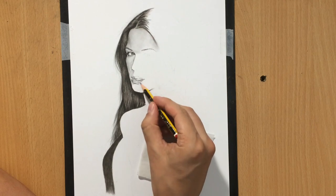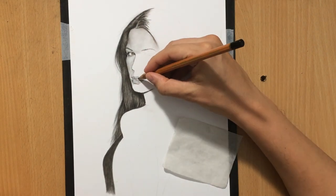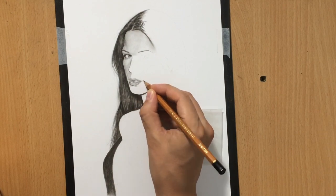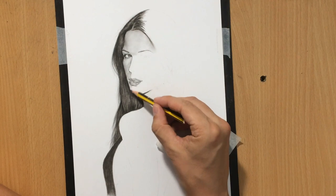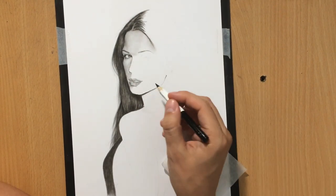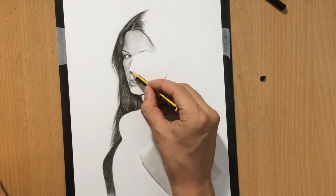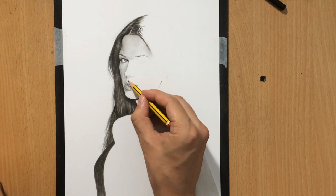On the lips, I'm trying to reserve those white spaces for the highlights, working around them to leave those white areas so I wouldn't have to erase the reflections later. I did the same on the eye — you can see how nicely the reflection stands out because I left that white space. It's always better to reserve the white space rather than erase it later.